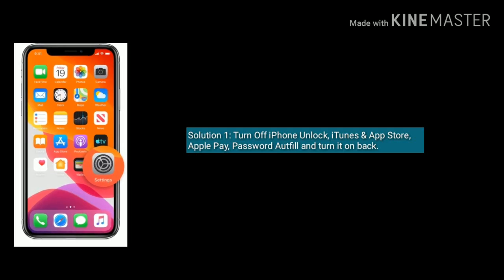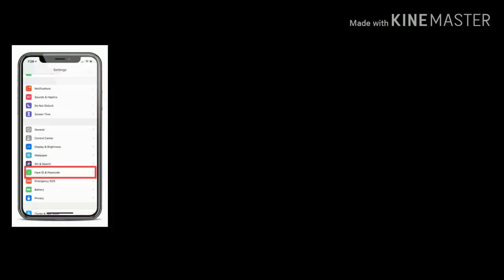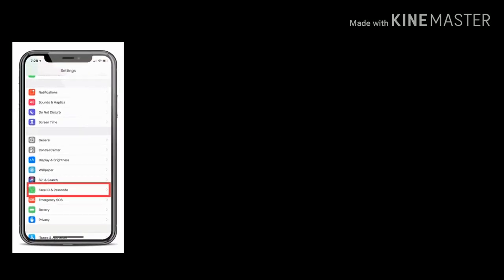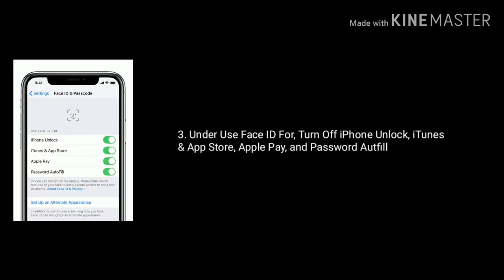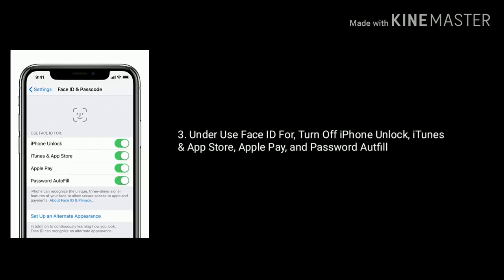To do that, first launch Settings, find and tap on Face ID and Passcode. Under 'Use Face ID for', turn off iPhone unlock, iTunes and App Store, Apple Pay, and password autofill.